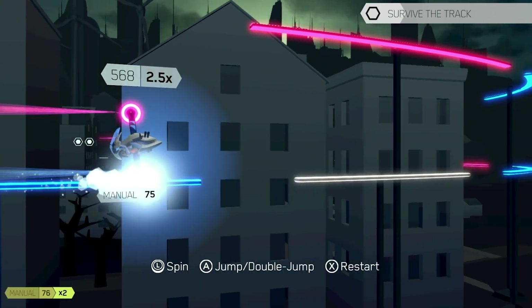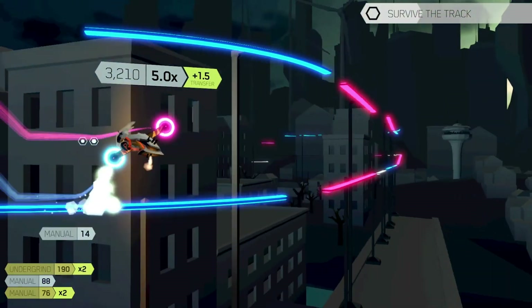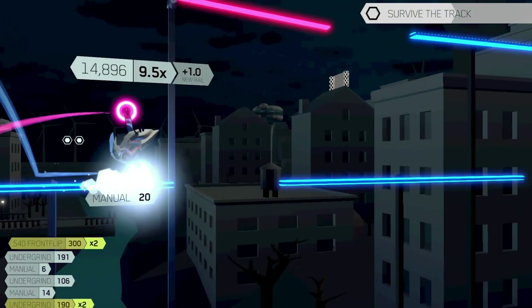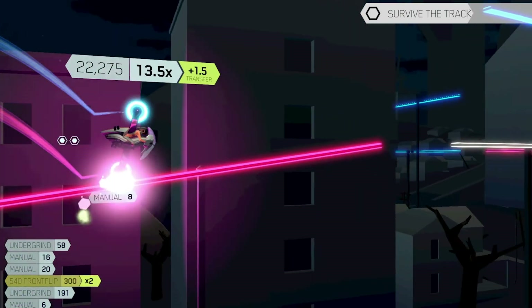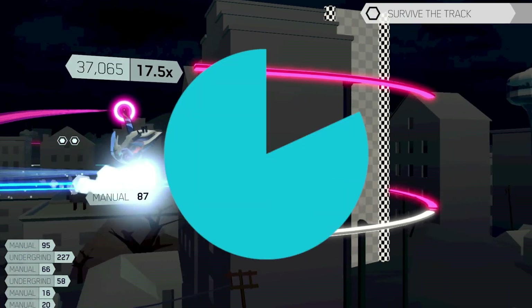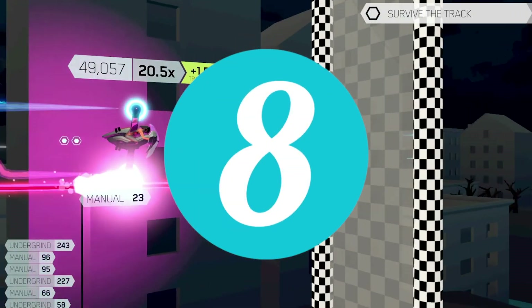Having a great time with Future Grind, I do wish the game was a bit longer or had some replayability options post-game, but what is here is fantastic, and I'll definitely keep my eyes peeled for a sequel or some DLC. So for now I'm giving Future Grind on the Nintendo Switch an 8 out of 10.